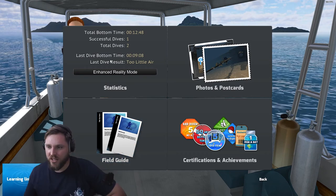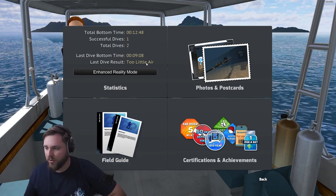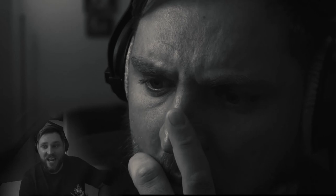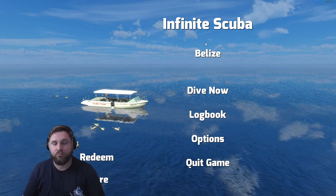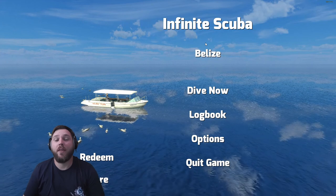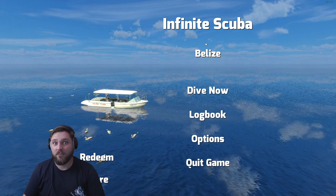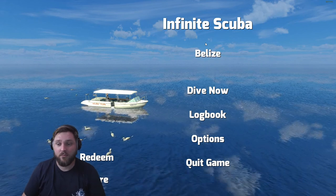Yeah, okay, cool. We made it. It says that my last dive result was too little air. That was nine minutes. Nine minutes. Too little air. That was nine minutes. All right, so that was a game. Thanks for diving with me today. And I'll see you in the water. I guess.